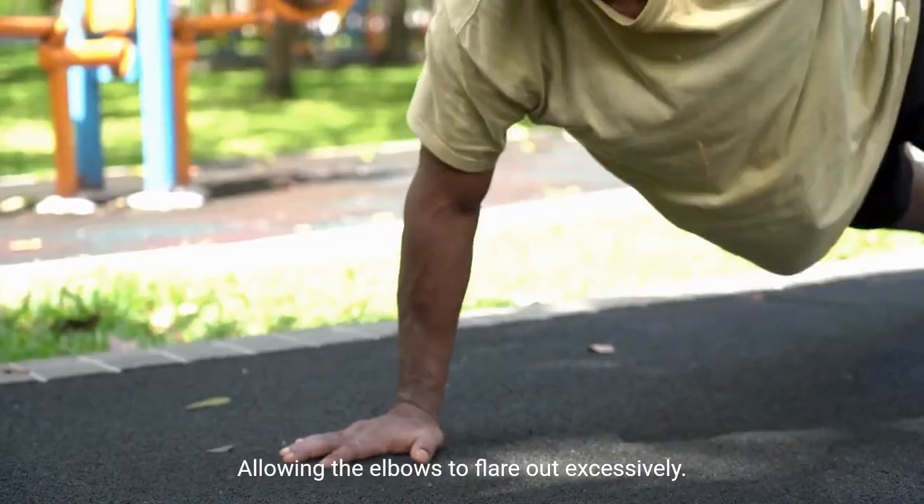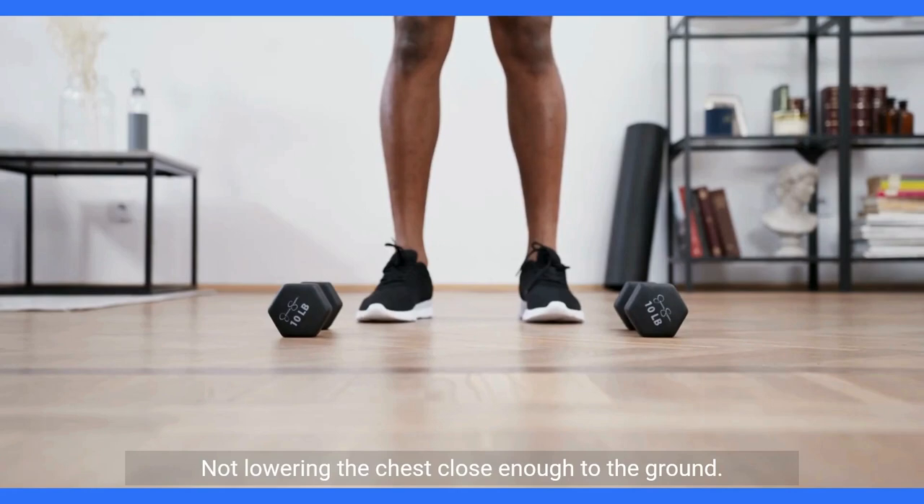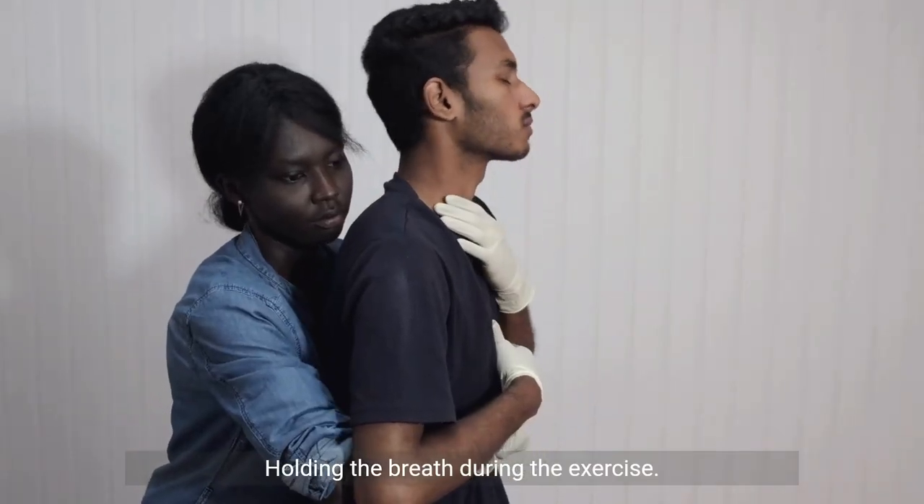Common mistakes to avoid: sagging the lower back, allowing the elbows to flare out excessively, not lowering the chest close enough to the ground, and holding the breath during the exercise.